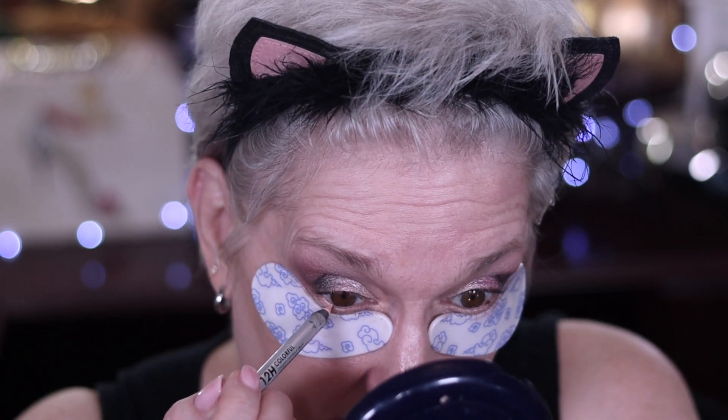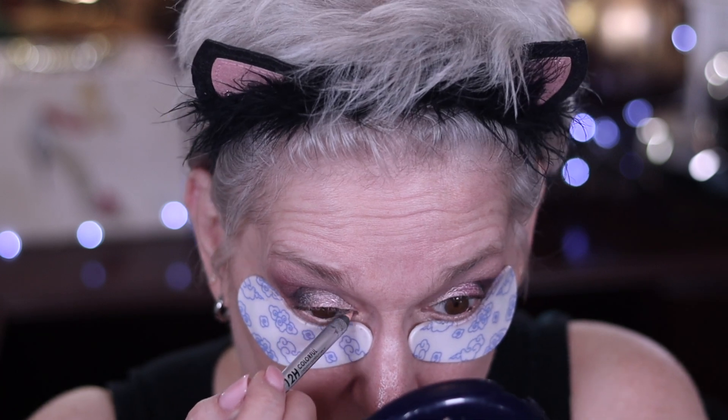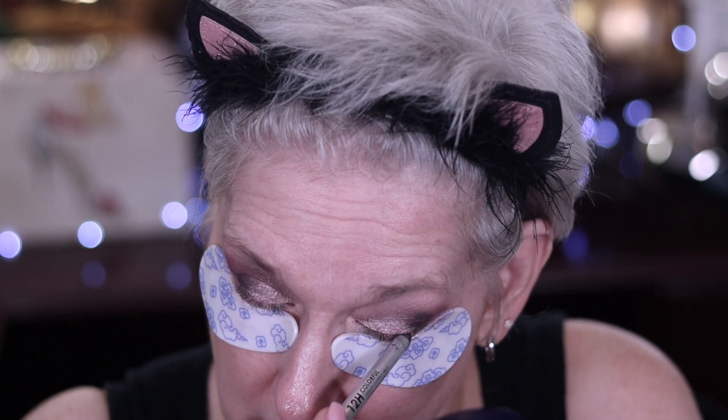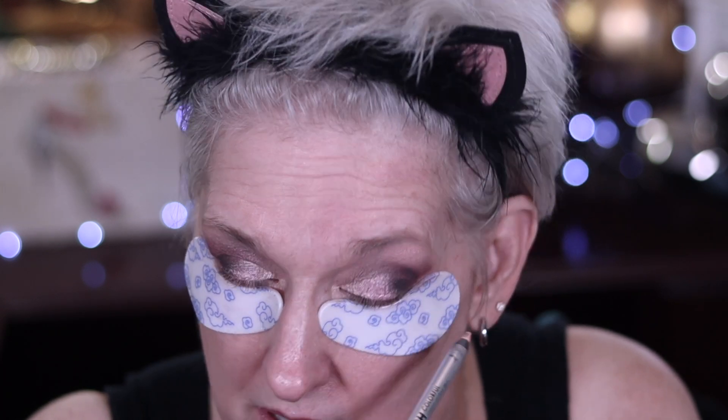I'm cheating on my Fritzyville basket here with this eyeliner in Coconut — it's the Sephora one. I just want to put this in instead of making it all dark.